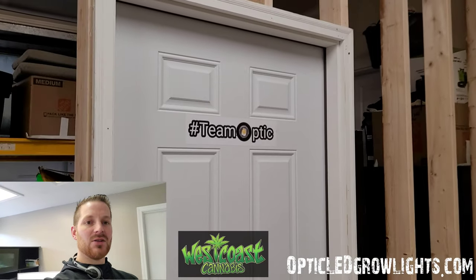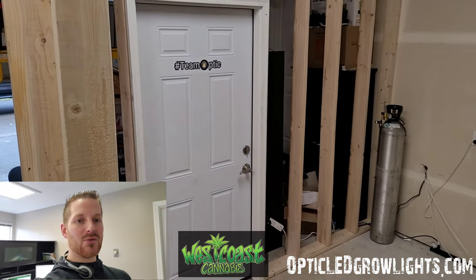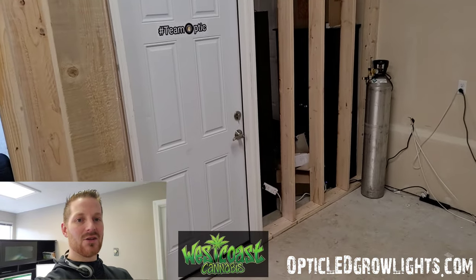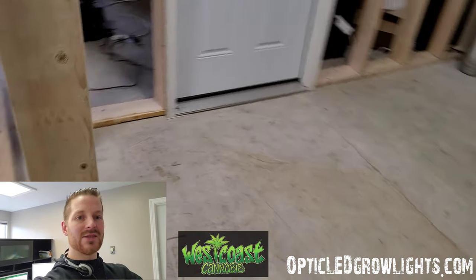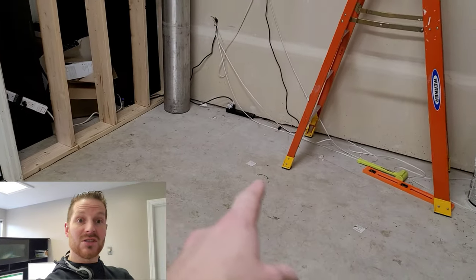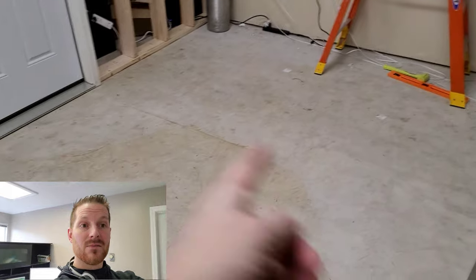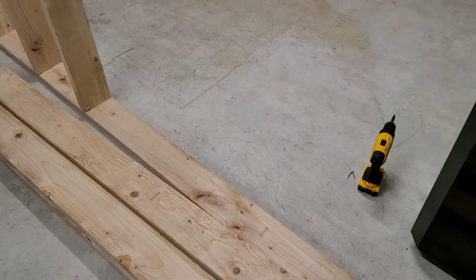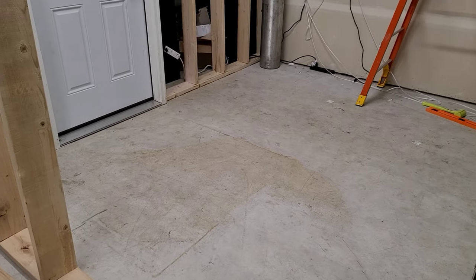Hey, what's up — take a look, we're building a new grow room space. I love building grow rooms, it's a lot of fun. We'll show you the progress we're making and everything we're getting set up. If you're building a grow room, you can look at some ideas on how to set your place up. This is going to be a top-notch 8x10 grow room with 10-foot ceilings.